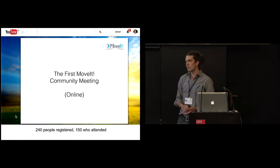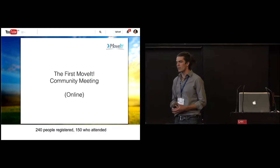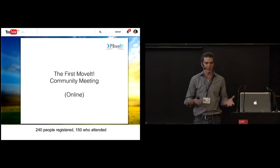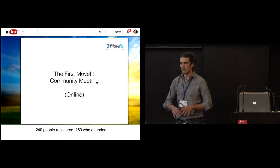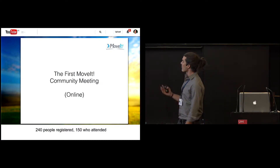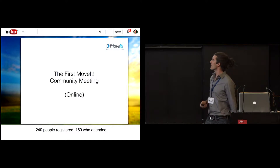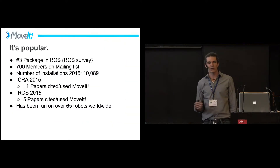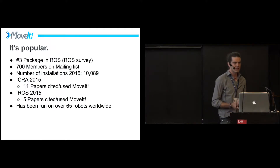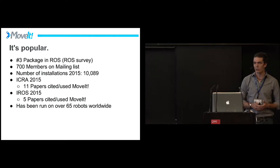One exciting development: last month we had our first MoveIt community meeting, and the results were astounding. Sachin Chida did a great job leading it. We had over 240 people registered, 150 who actually attended, and many more who watched it on YouTube since. It's really amazing — the popularity of this software is such that we could have an online meeting that big. According to last year's ROS survey, it was the number three package in terms of popularity.